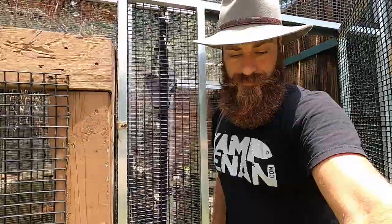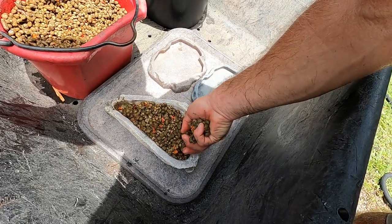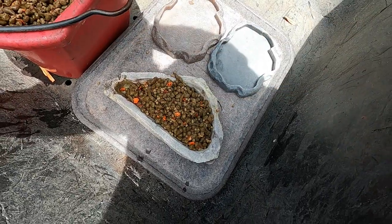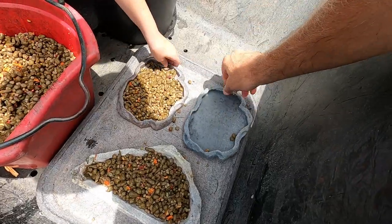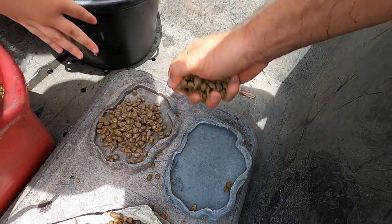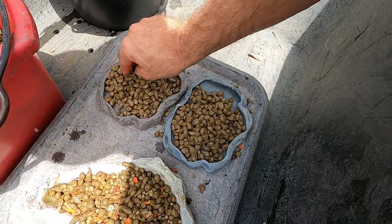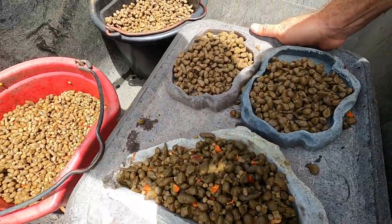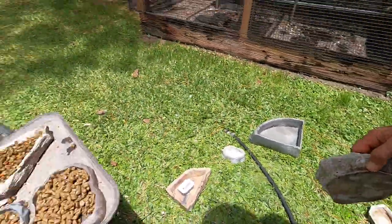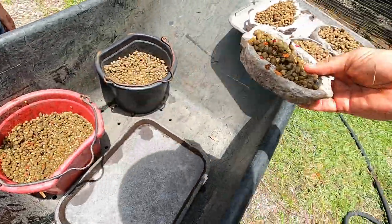I'm going to get two scoops for Guapo and Lola. I've also mixed in their tortoise pellets — they have carrots and other really good natural veggies. Now this is going to be for the Chinese box turtles — this stuff has insects in it, it has vegetation, it's kind of an omnivore diet, which is what most aquatic turtles are. We also need one more bowl for Solomon — he and his girlfriend El Diablo are vegetarians.